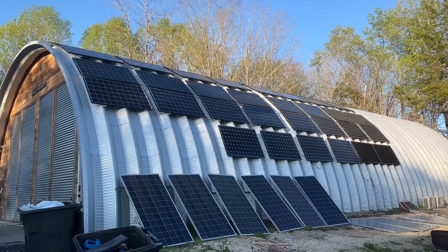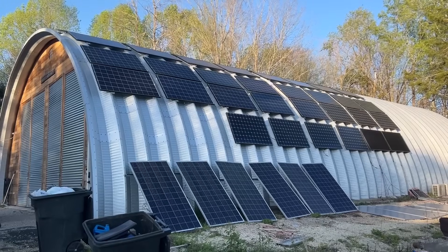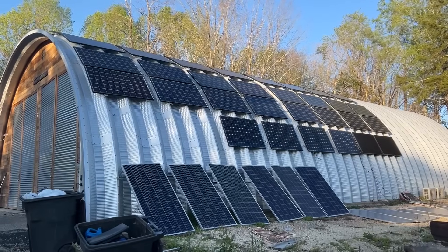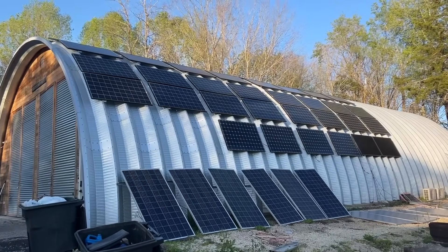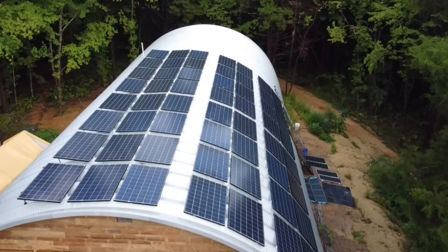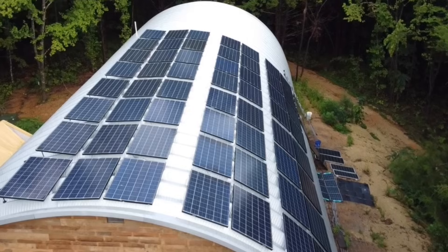With all our solar panels, we start bringing in enough power to cover our usage by about 9 o'clock in the morning — depends on time of year, but in late spring and early summer that's typical. We keep covering our usage until about 6:30 at night. We also have a lot more panels on the roof that aren't visible from the ground — about five more rows.